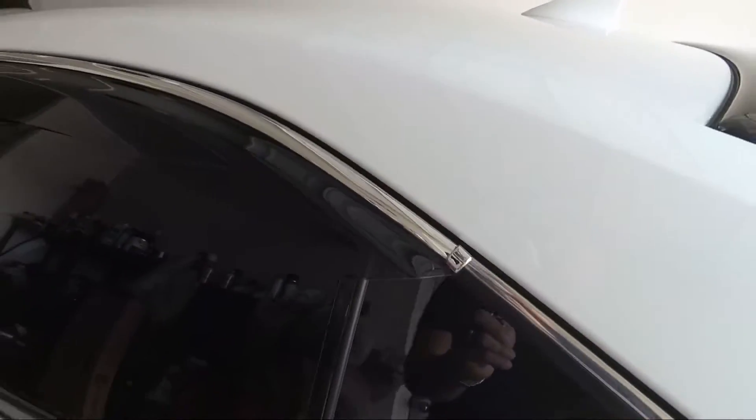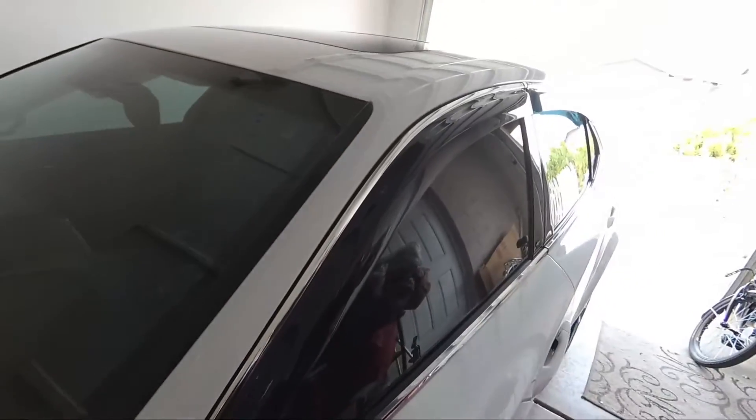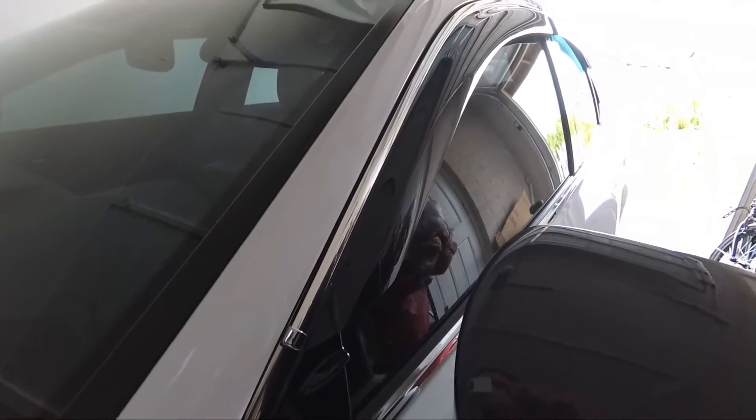It does look a little bit more JDM — it gives it a JDM look. And not only is this an awesome mod that makes your car look better, but it's also functional. So I'm going to do the other side and we will be back.